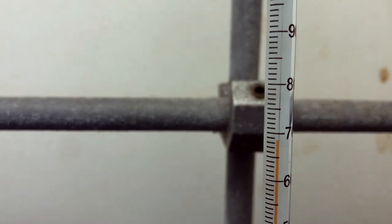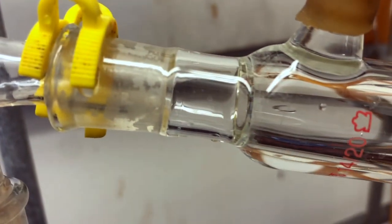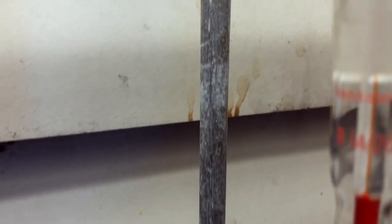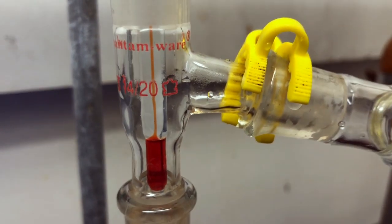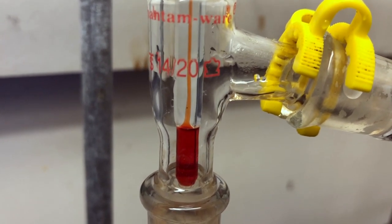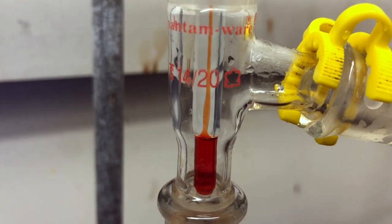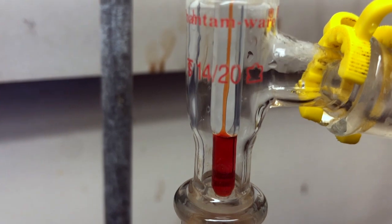Once those first few drops came out, the temperature started to rise above 70 degrees. We started to see a little more condensation near the condenser and the sidearm of the distillation head. At this point we get ready for our main fraction. You can see the reflux line just at the level of the sidearm of the distillation head. The reflux line is important to watch because it tells you exactly where the vapors have reached in your apparatus.